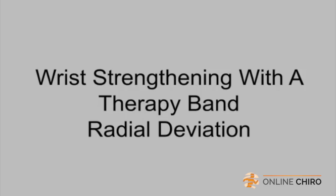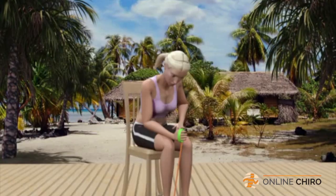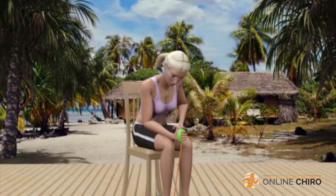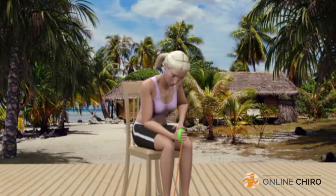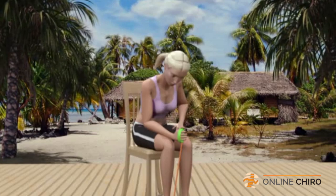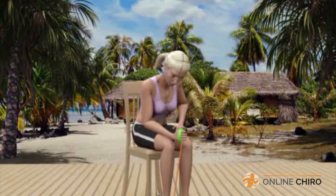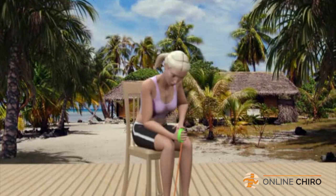Wrist strengthening with a therapy band — radial deviation. To start this exercise, you should be seated comfortably with your right foot slipped into a therapy band. Sit upright at the edge of the chair with your right hand grasping the handle of the band as you would the steering wheel of your car, with your thumb on the top of the handle pointing at the ceiling.